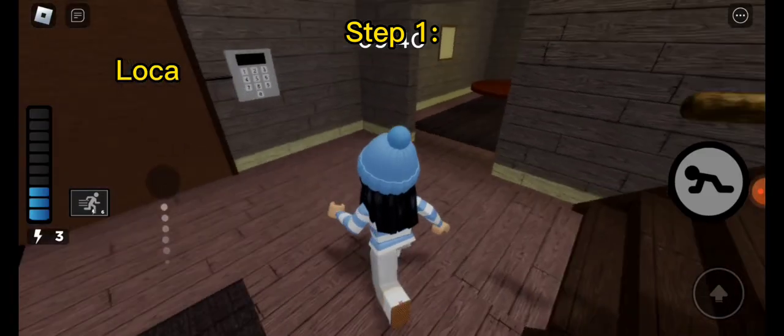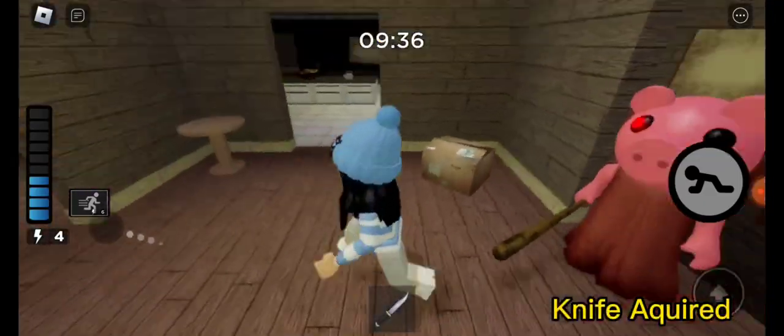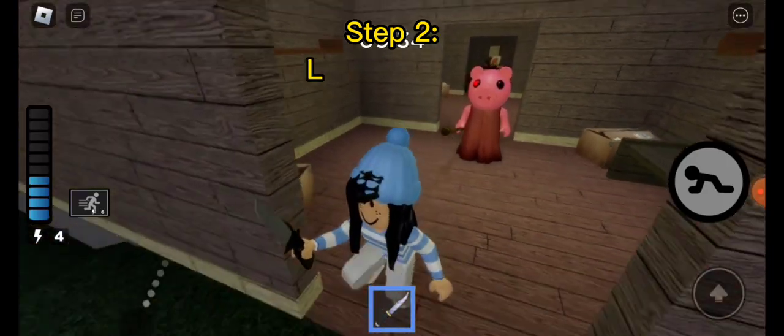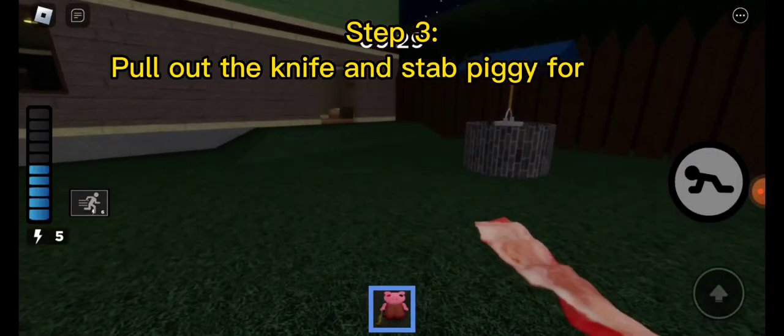Step 1: Locate the knife that is in the dining room. Step 2: Locate piggy. Step 3: Pull out the knife and stab piggy for bacon.